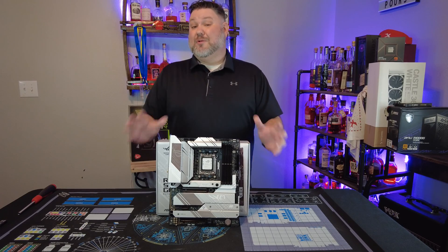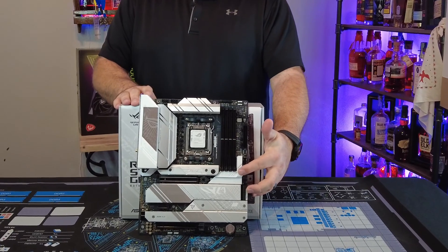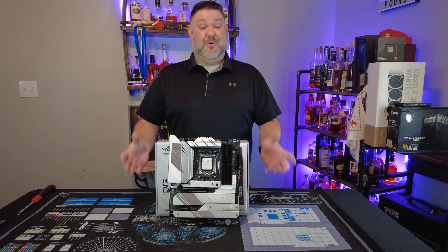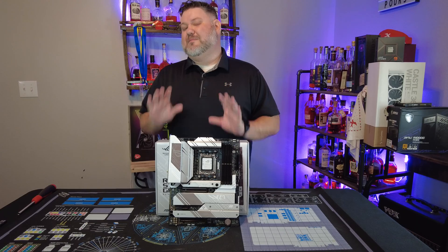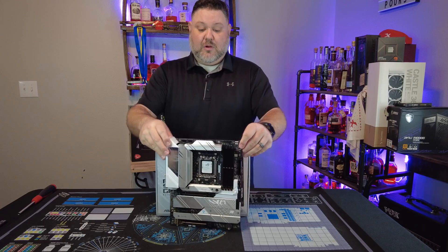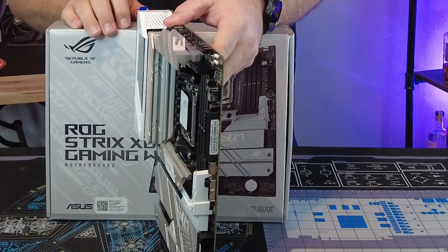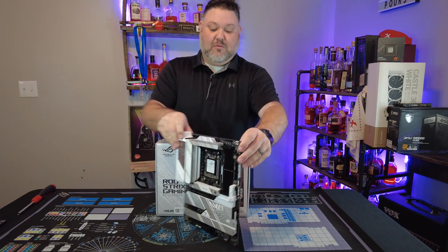One feature I don't want to overlook is ASUS's quick release for the PCIe 5.0 slots as well as the Q-Latch system for M.2s, which makes installing and uninstalling your components an absolute breeze. It's a nice touch that is expected on a board at this level. As far as cooling goes, the thickness of the heatsinks over the VRM is substantial, and they do a phenomenal job at dissipating heat and keeping everything running cool.